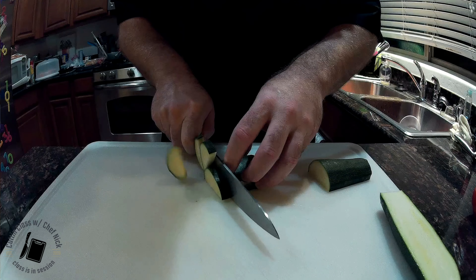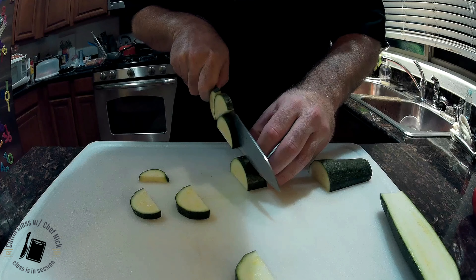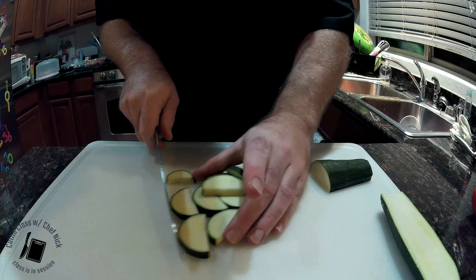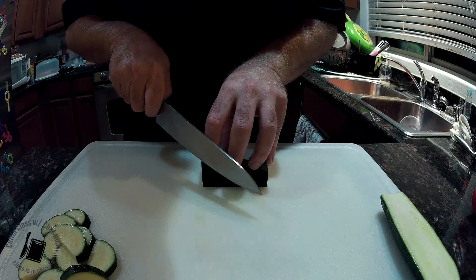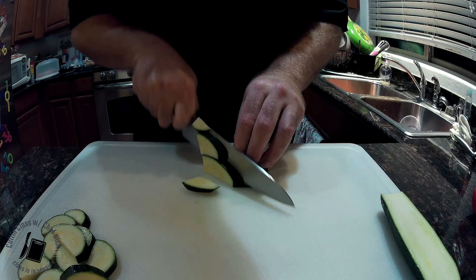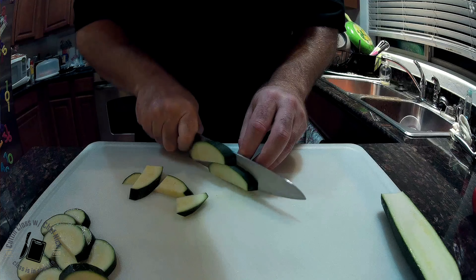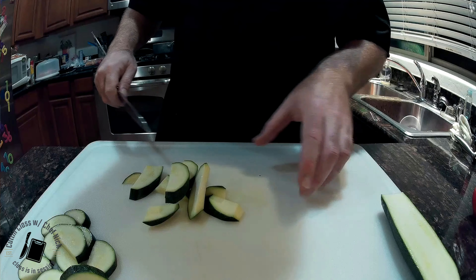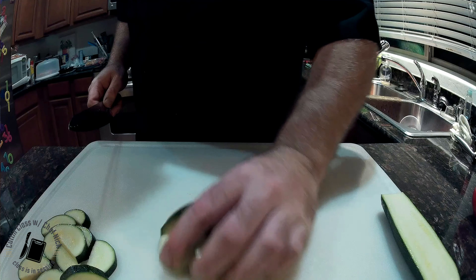Back to slicing — just like with the onion and the tomato and the cucumber. Make sure your fingers are helping, guiding and out of the way. Beautiful little moons. Remember that bias cut we just talked about? We're going to go back through with that on the bias. Get some nice, good, healthy chunks and sizes. Sauté these up with some onions, some peppers, maybe some kielbasa.